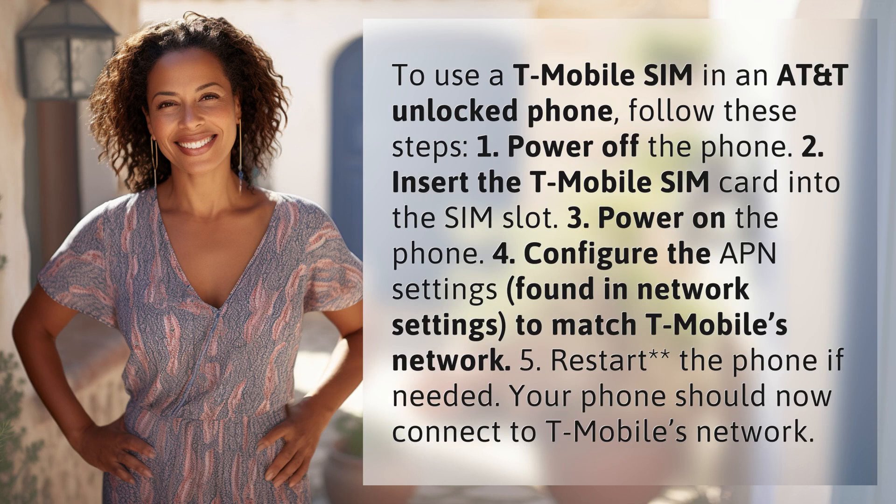To use a T-Mobile SIM in an AT&T unlocked phone, follow these steps. 1. Power off the phone. 2. Insert the T-Mobile SIM card into the SIM slot.